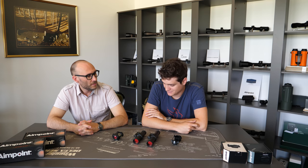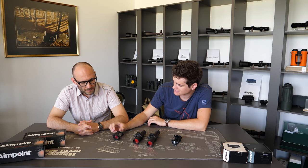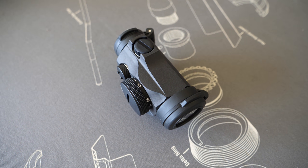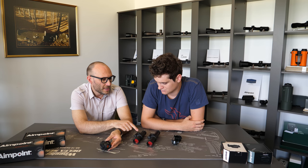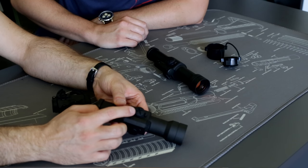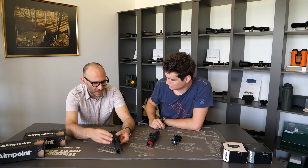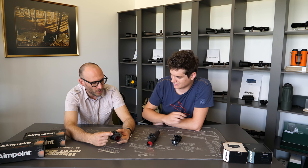The H2 model has shrouded turrets, which is an improvement from previous versions. It acts as a protector against bumps and hits — you're practically unable to hit the turret and damage it in any way. This is still possible on the 9000 model, where the turret is exposed and if you're not careful you can hit it and it can be damaged. The same applies to the battery compartment, which on the 9000 model is clearly visible and almost like an additional attachment on the dot, making it much more likely to be hit.